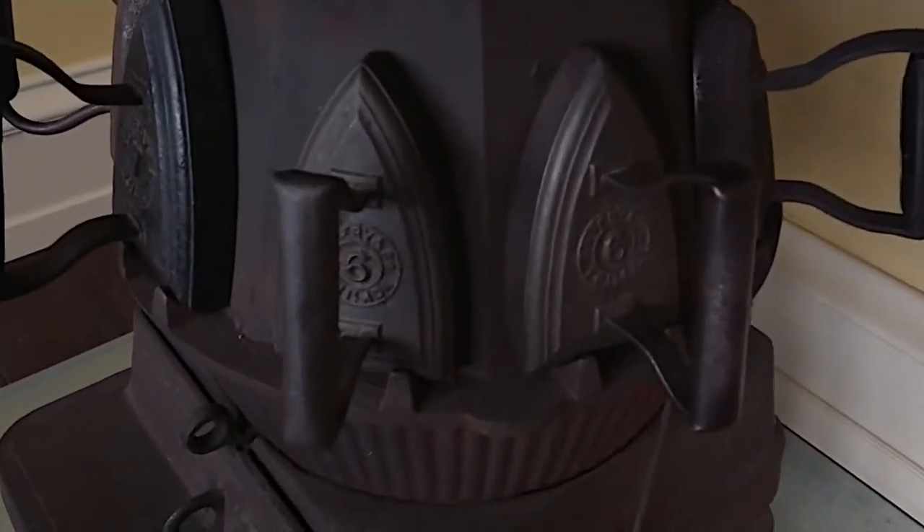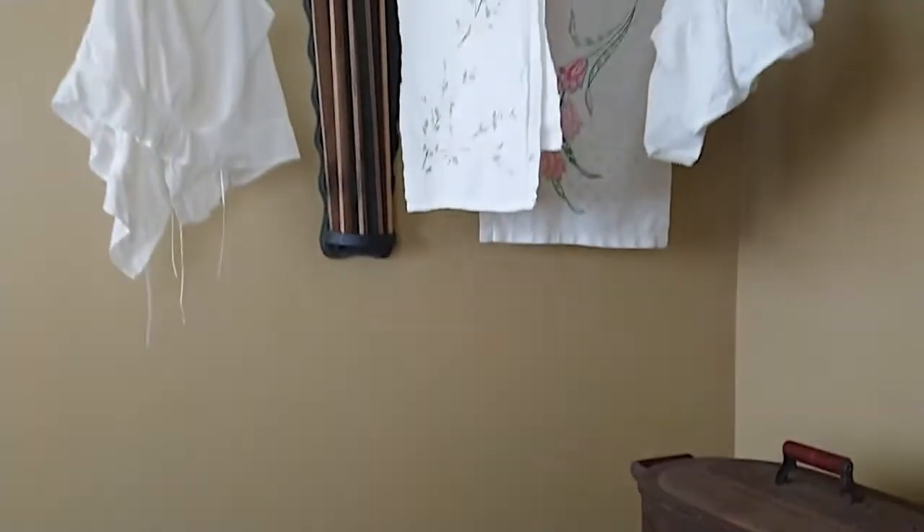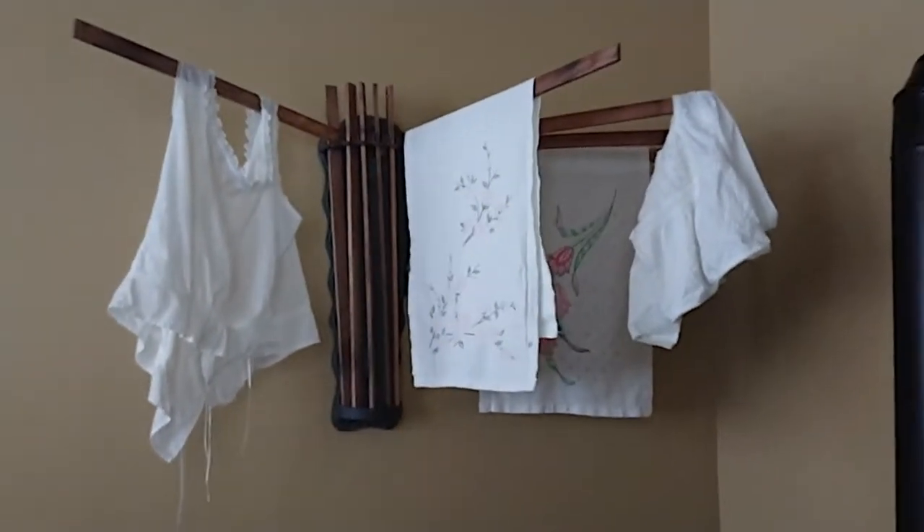You didn't have a lot of clothing necessarily to iron because you didn't have that much that was washable, but you did have all kinds of bed linens, table linens, and undergarments that you would iron.